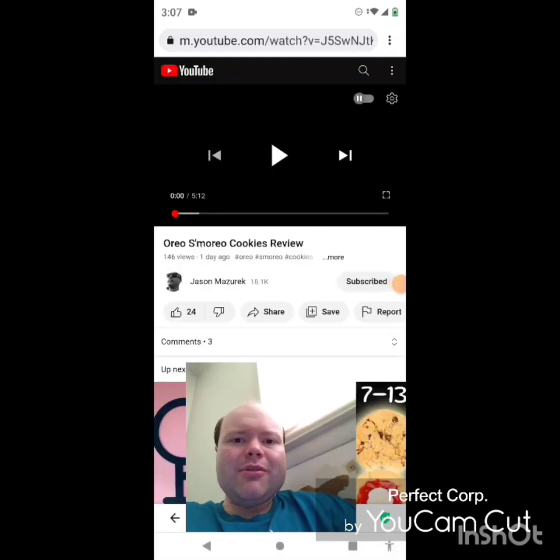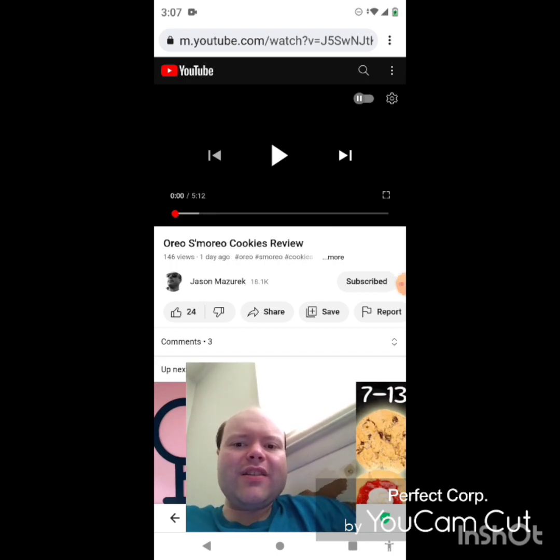Hey YouTube, it's Michael Lambert here. I'm back once again with another reaction video — reacting to Jason Mazarek. In this video, Oreo S'moreo Cookies Review. This is the second new one that he uploaded yesterday and I'm going to react to it right now. If any notifications pop up during the video, I apologize and I will take care of them. Now let's get to this video.